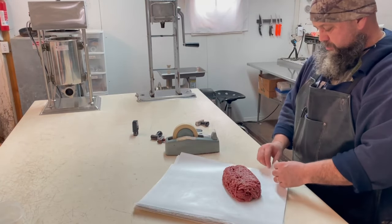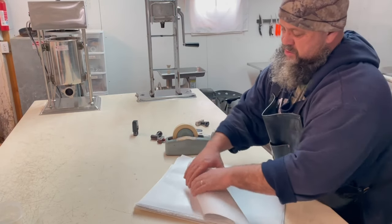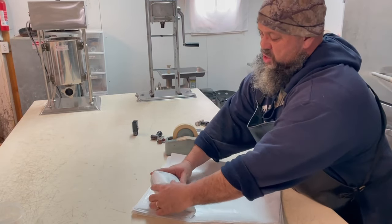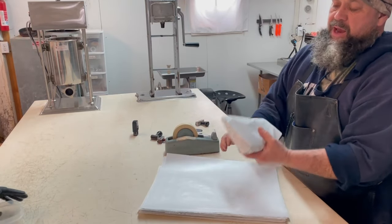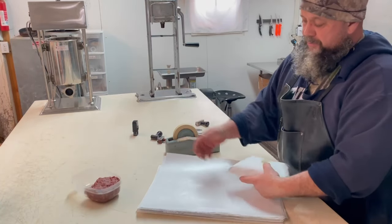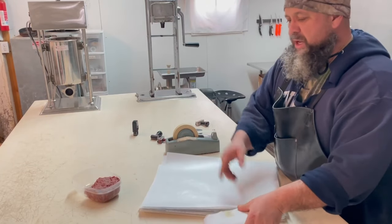For the butcher wrap, you go from corner to corner. I don't usually do this — we like the deli wrap because it looks a little nicer. You roll the stuff over once, bring these sides in, finish it off in a roll. That's how you tape it. Take that to your mom because you got your steaks for dinner tonight. That's the butcher wrap — you can tell the difference. We like the deli wrap for that nice fresh clean look.